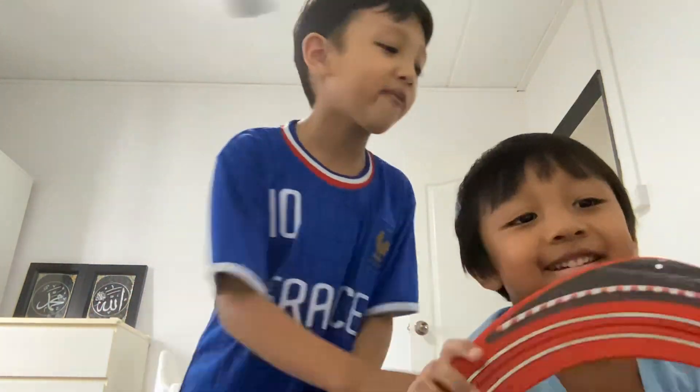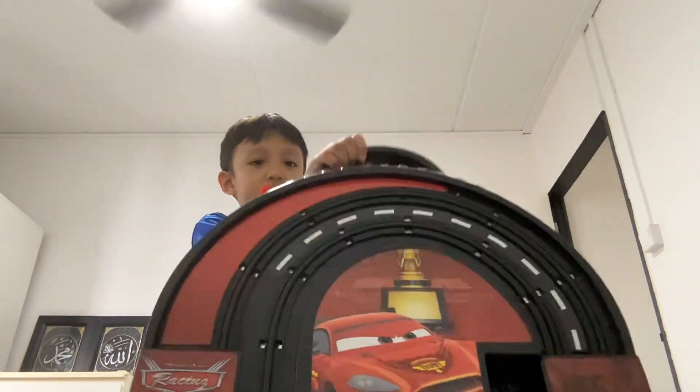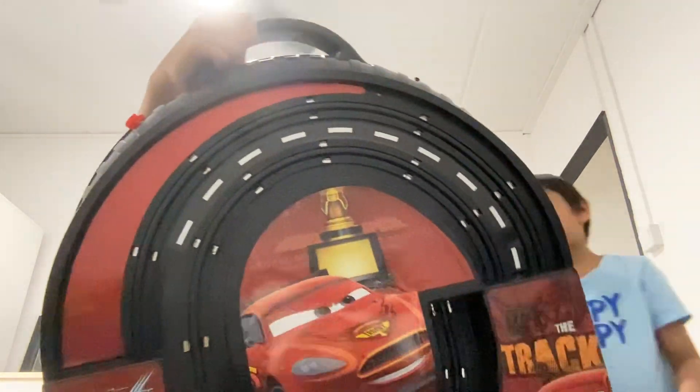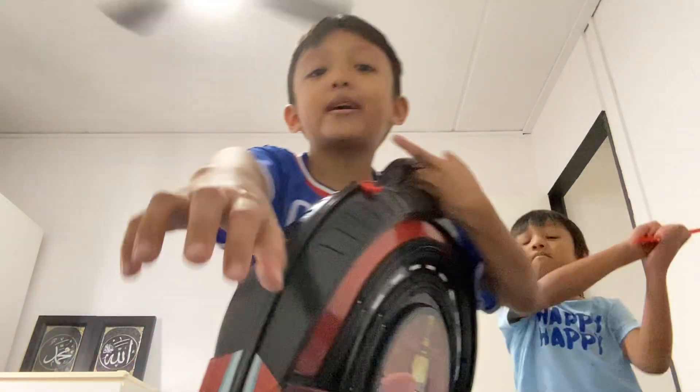Hi guys, we're gonna make a Lightning McQueen video today. He's a jumping mule, he likes to jump. Okay, let's fix the tires. Keep watching guys — look, this is the new Lightning McQueen toys. Why are we on the bed? I thought we have to be on the floor. We're gonna teach you how to play this new awesome toy. Come guys, let's do it on the floor.